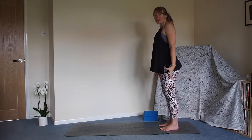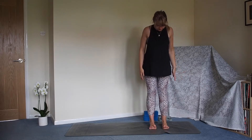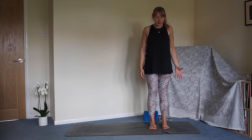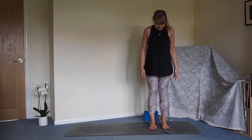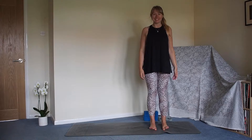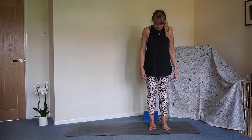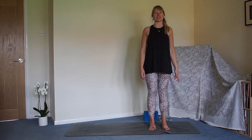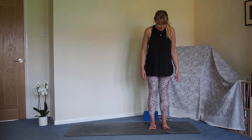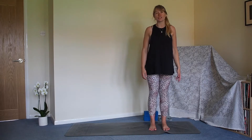Bring your gaze down towards your toes. We're going to lift all ten toes away from the floor, spread the toes as much as you can, and then see if you can press just the big toes back down towards the floor - don't worry if it doesn't happen. Lift all ten toes up away from the floor again, and this time press the eight little toes down, keeping the big toes lifted. Lift them all the way back up, spread those toes nice and wide, and bring them all down towards the floor.